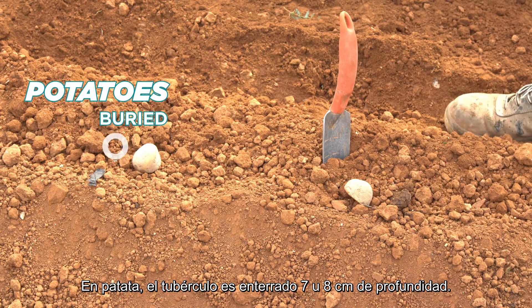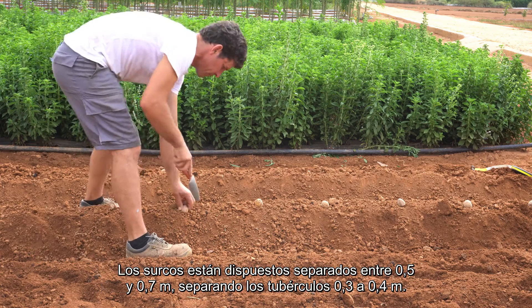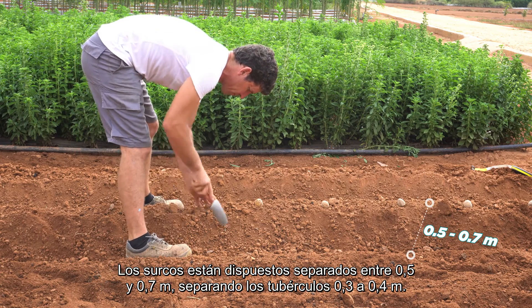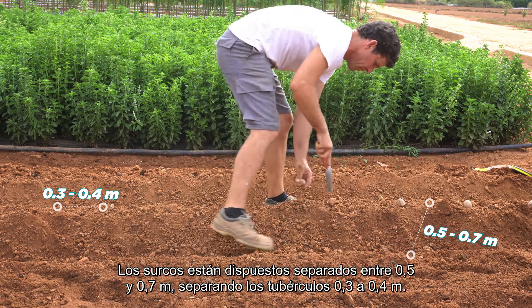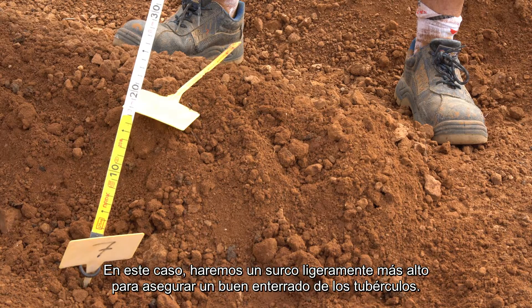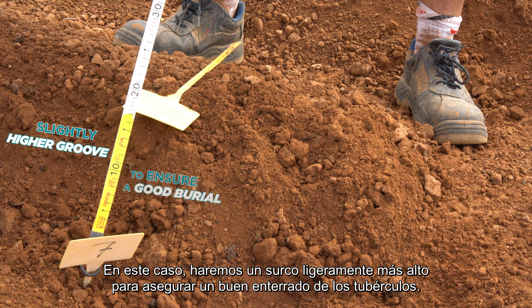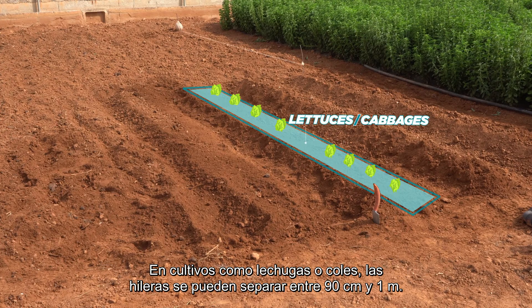In potatoes, the tuber is buried 7 to 8 cm deep. The furrows are arranged 0.5 to 0.7 meters apart, separating the tubers 0.3 to 0.4 meters. In this case, we will make a slightly higher groove to ensure a good burial of the tuber.